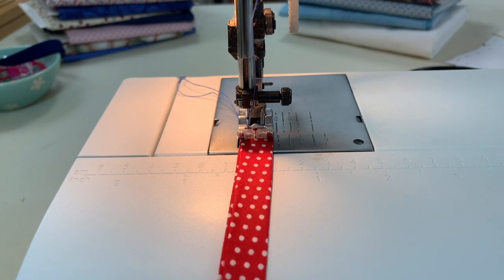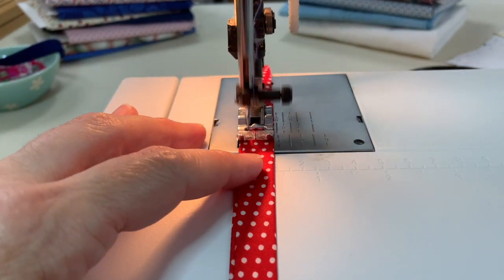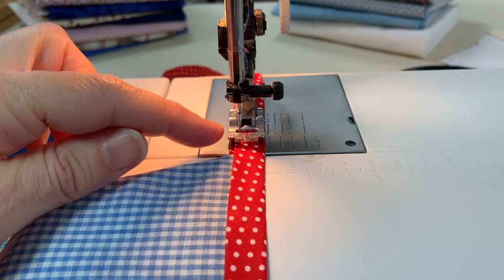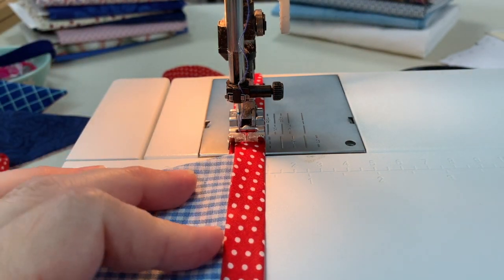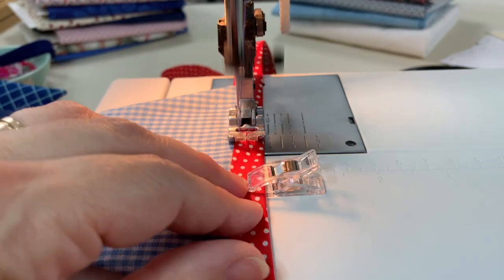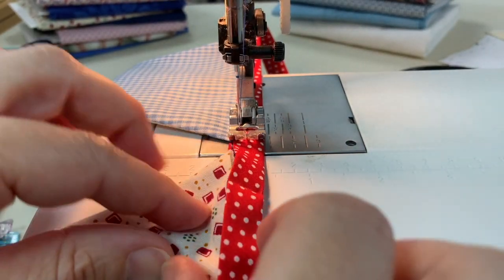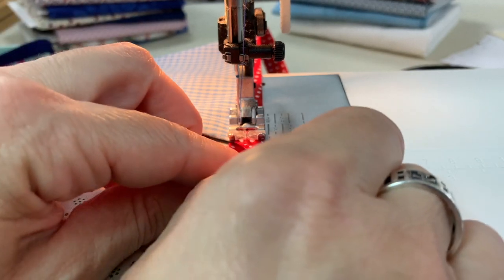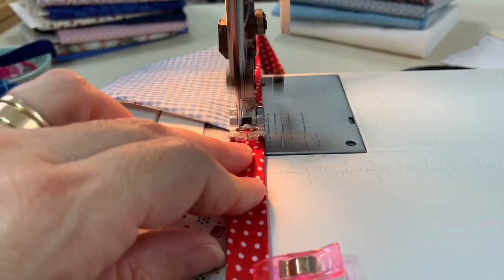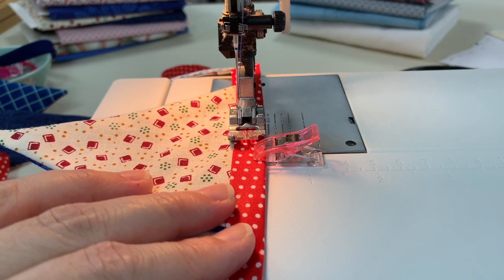Start sewing from one end of the bias tape. As the edge of each flag approaches the presser foot, double-check that the raw edge of the flag is seated up against the fold of the bias tape. Continue checking each flag as it comes up and keep sewing until you reach the other end of the bias tape.